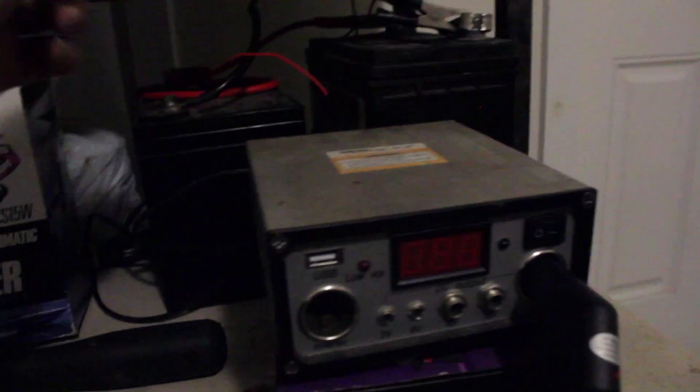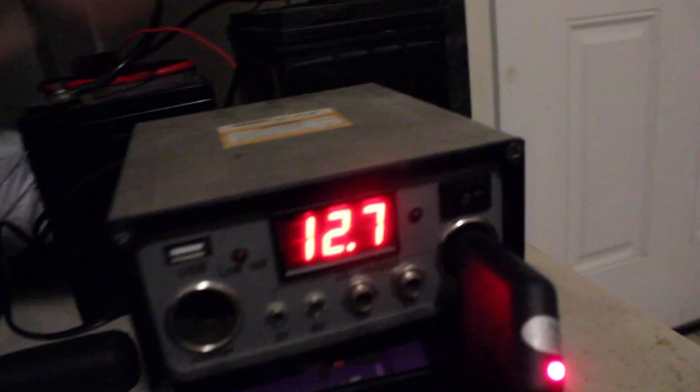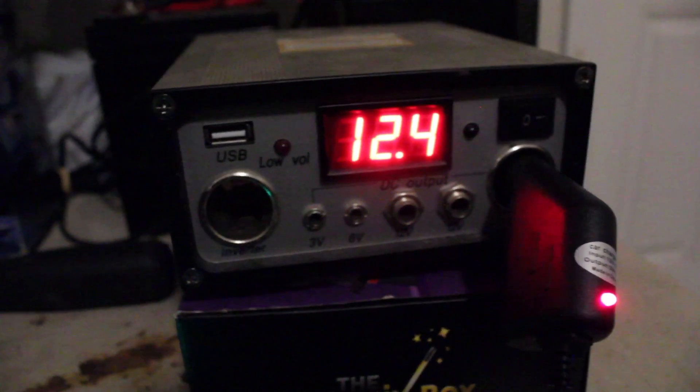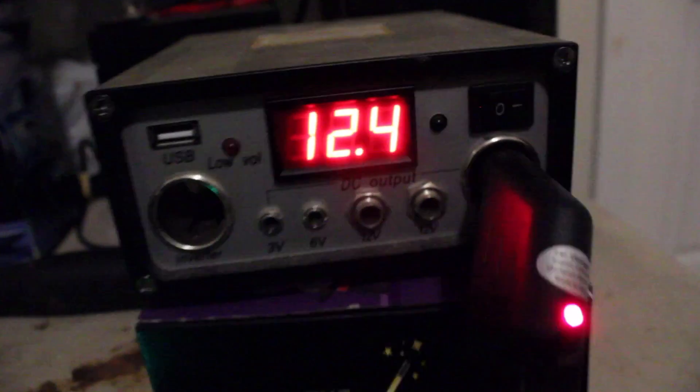That's connecting to the solar panel — well, the battery is connected to the inverter and it was charging earlier today. I put the battery cables together so now it's using two batteries, charging two batteries. I got these from Harbor Freight — the solar panel came as a kit but I had to buy the battery separate.